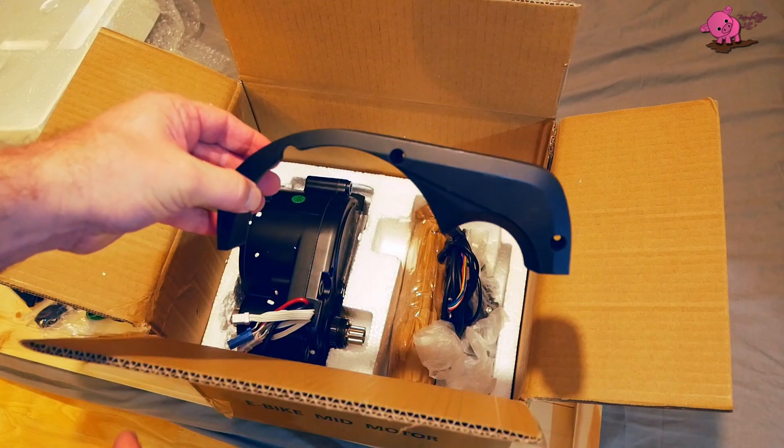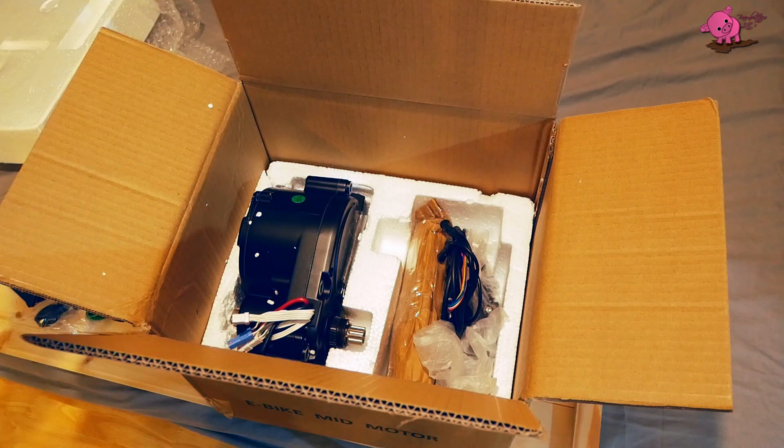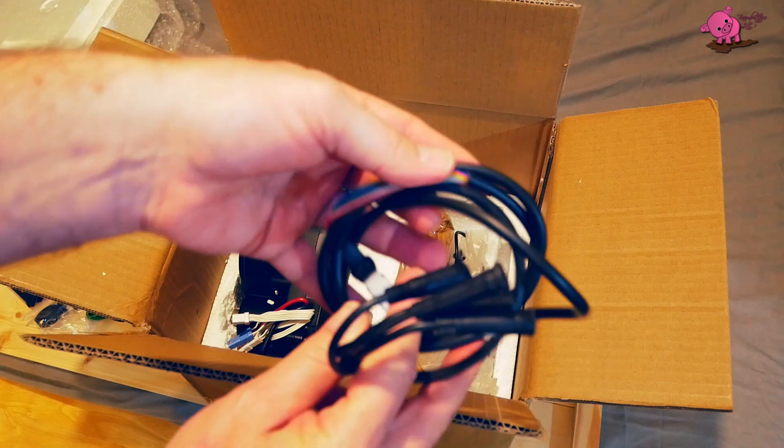This is the cover for the motor when it's installed into the frame. This is the wiring for the display, speed sensor and brakes.